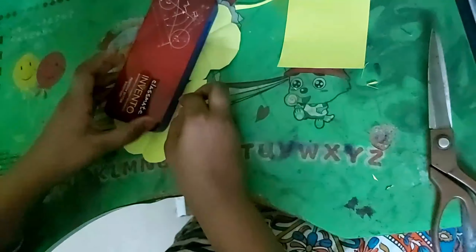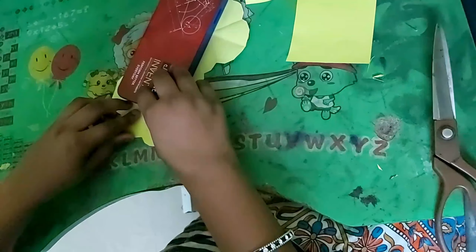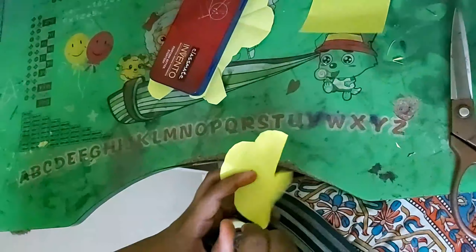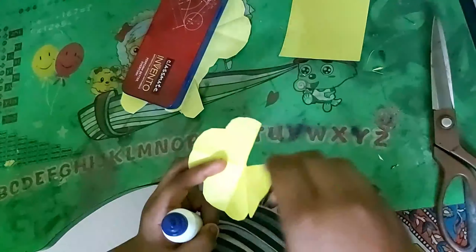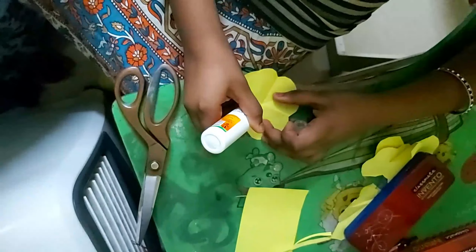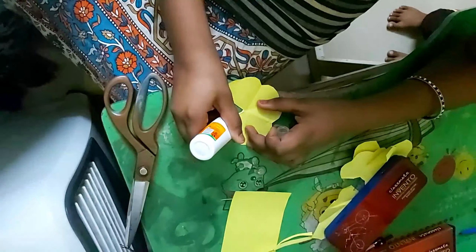Mix it up. Then we will end the dough. I am going to add one plate, and we add the dough. Please put it back in the bowl after that.